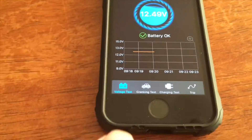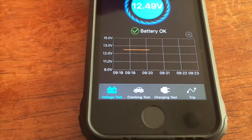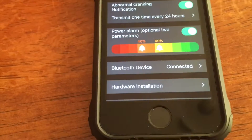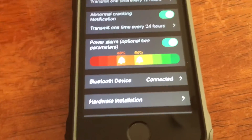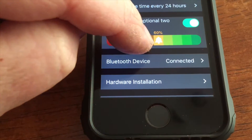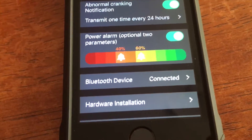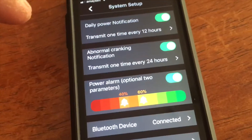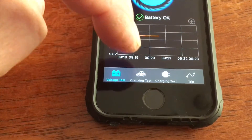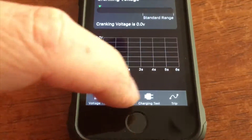It does a heap of different things - you can see the voltage, run a cranking test, and a whole heap of other tests and settings. You can set alarms for certain percentages. The power alarm is adjustable - at the moment it's set to 60% and 40%, so it'll send you a notification. You can turn these notifications on and off. There's probably more to it than what I know how to do. Handy tool to have.